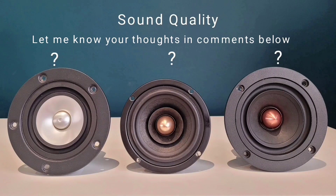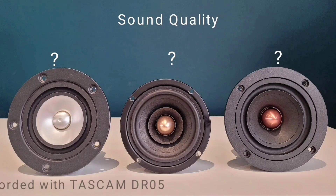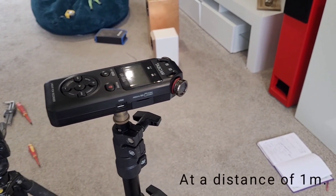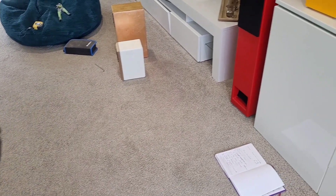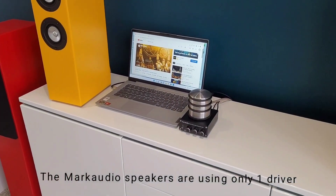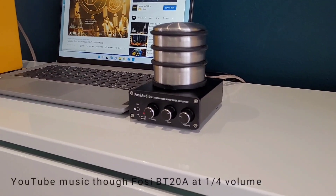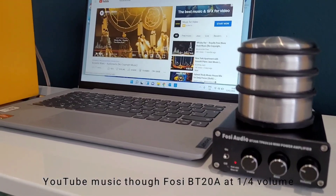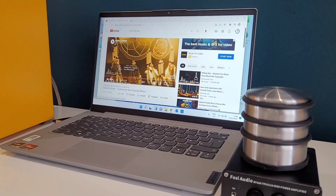For the purpose of this video I have actually disconnected the second driver within the Mark Audio build. The volume, bass, and treble has not been altered at all through the recording process, and the recording has taken place one meter away from the center of the speakers on the Tascam DR-05X.